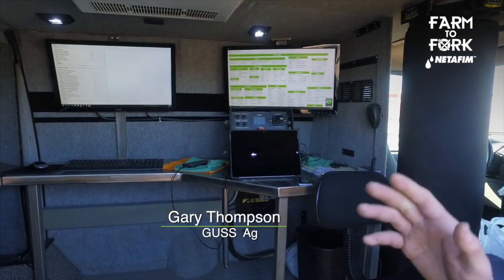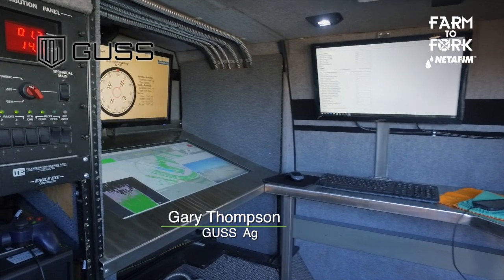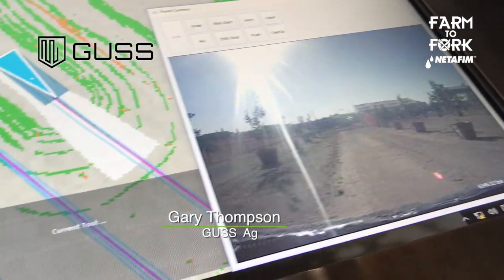So what you're looking at is our control van. We'll have one employee in here monitoring up to 10 of these machines. He can watch all the machines on the field map, see exactly where they are, and exactly what they're doing.